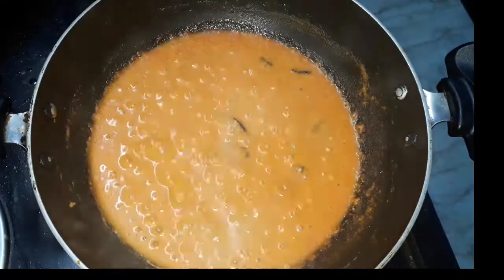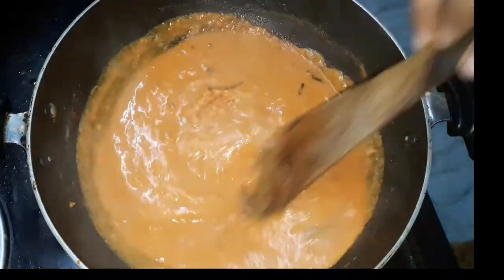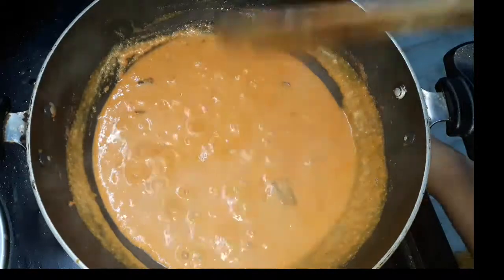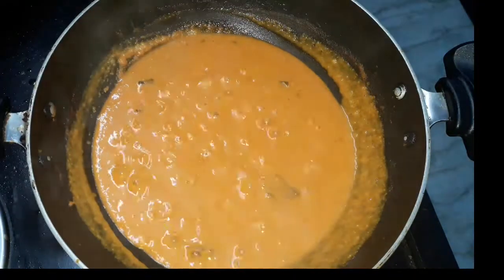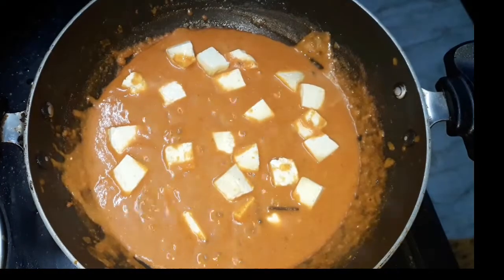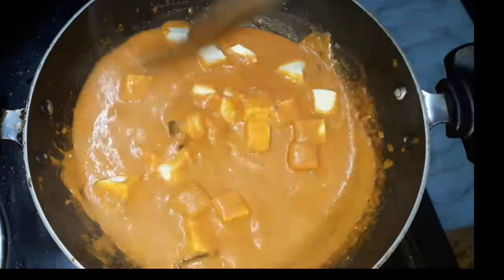Now let's go to the stage. If we add the sauce, we will be able to cook it. Now we will add the sauce. Mix the sauce with the masala. Let's mix it in for 5 minutes.